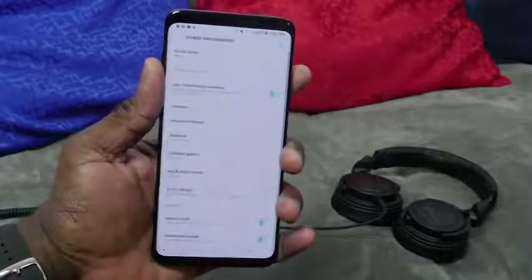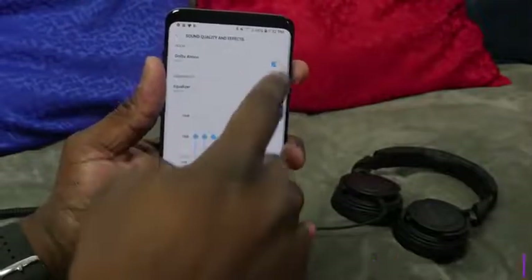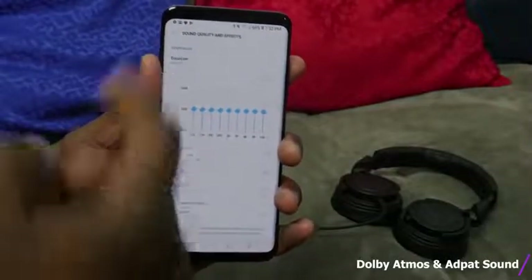If you go into Settings, then Sounds and Vibrations, and into Sound Quality and Effects, you can see Dolby Atmos. That's actually not selected when you get the device. You want to make sure you check that, because you've got Dolby Atmos speakers on the Galaxy S9 and S9 Plus.